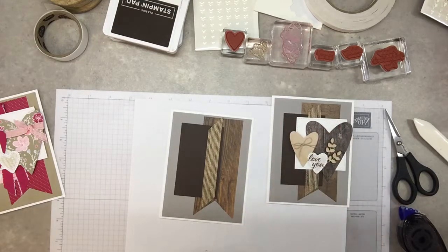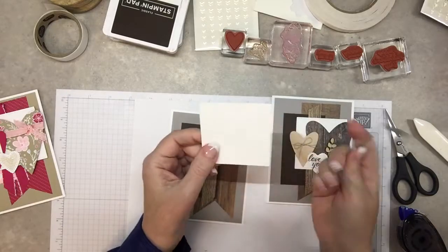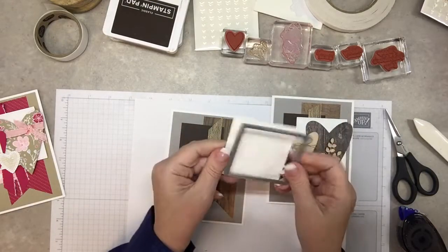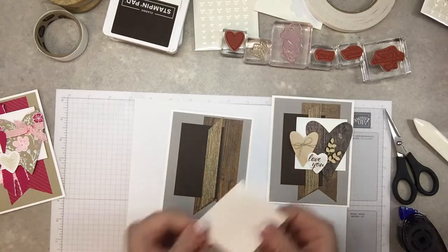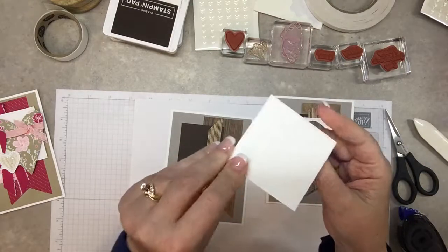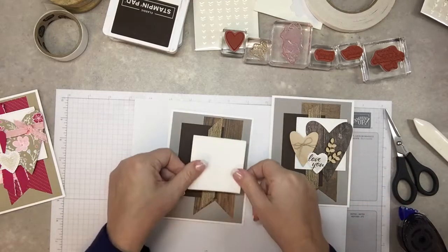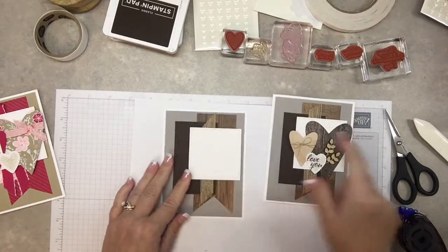Next is the rectangle — I have whisper white paper and these are the stitch framelits, so it'll have stitching on the inside. I'll cut the outside and there it is — nice little stitched edges. Then I'll put dimensionals on it and attach it to the card.